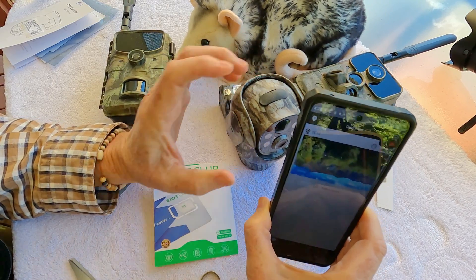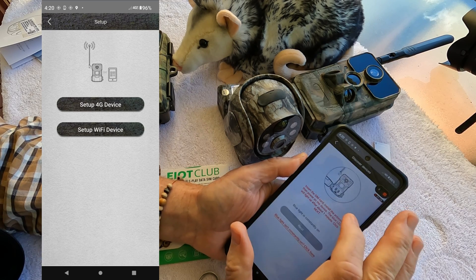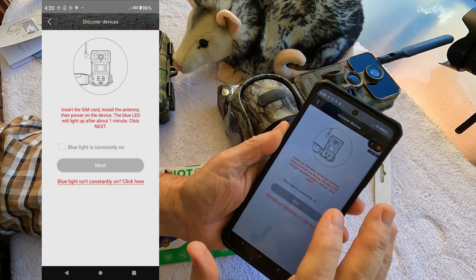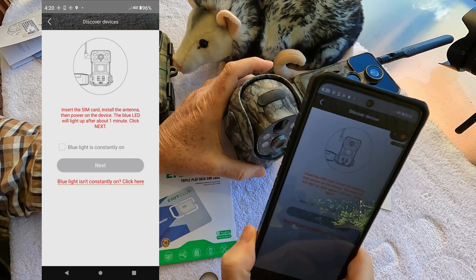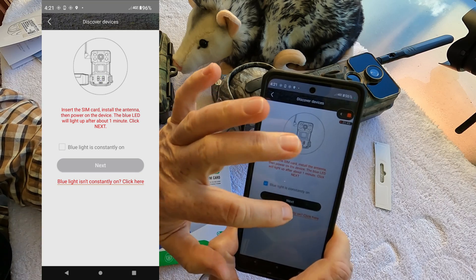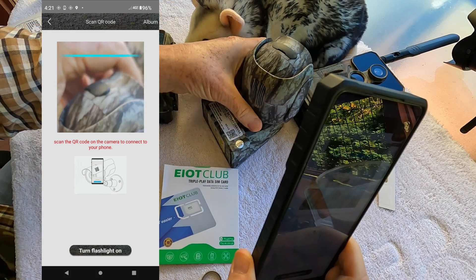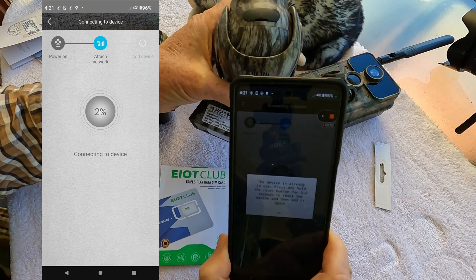Go ahead and add the device. Select 'Set up 4G device' — insert the SIM card, install the camera, install the antenna, then power on the device. The blue LED will light up, and after about one minute, click next. We already have our blue LED lit since it's been more than a minute. The app then asks you to scan the QR code on the camera to connect to your phone. Every 4G camera comes with a QR code you just scan into the app.